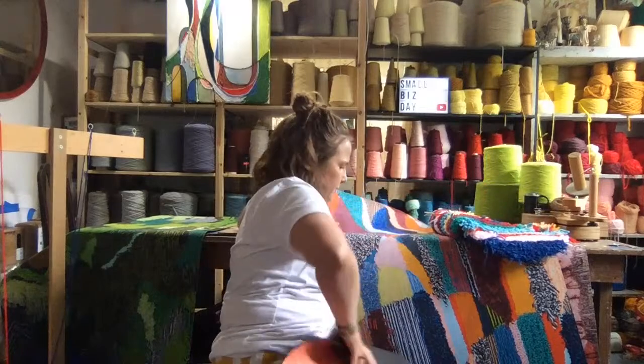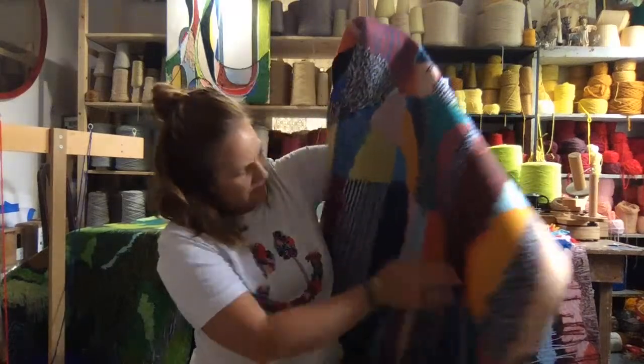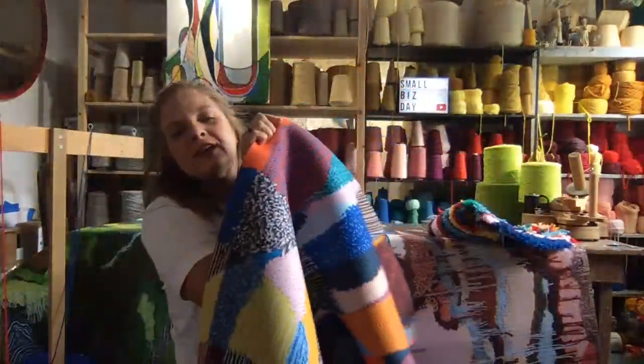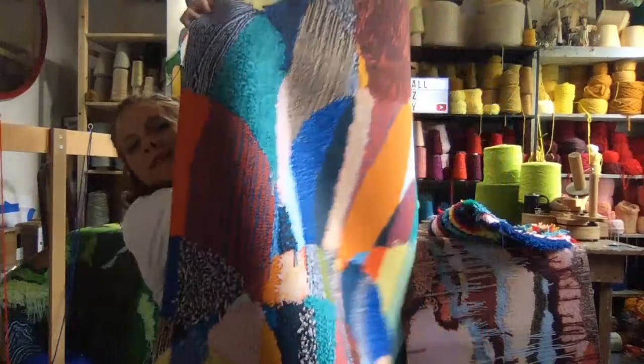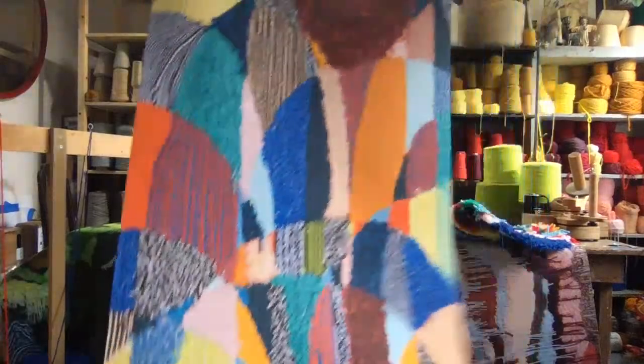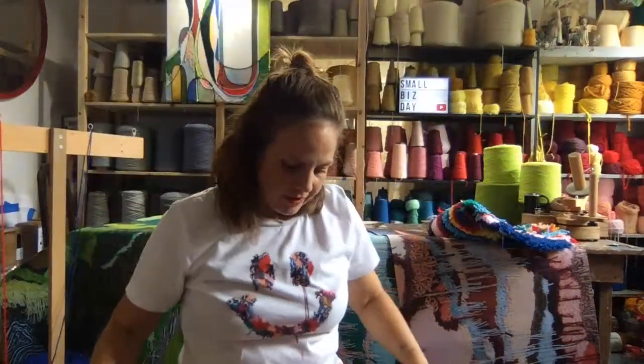Let me show you this one up close. This is a popular design called the 'Magic OG' — it has just a ton of different colors. As a studio and artist, I have the artwork and the products, and I'm constantly thinking of new ideas and new ways to make things. Coming up soon, I'll be launching wool rugs, and after that I think I'm going to do some wallpaper.